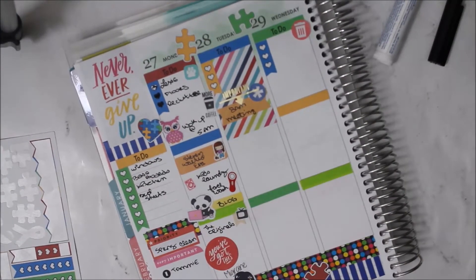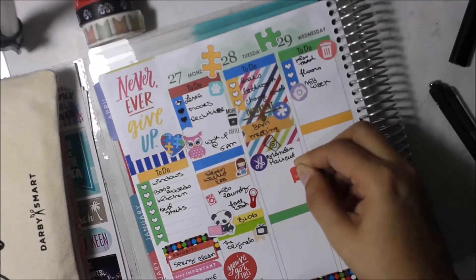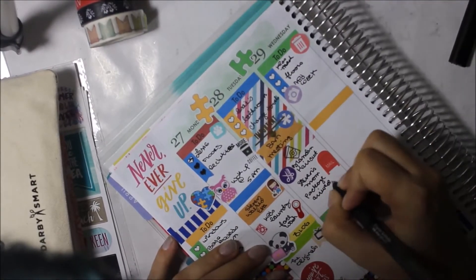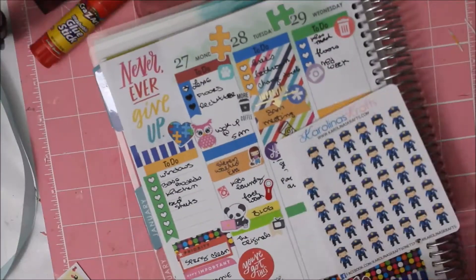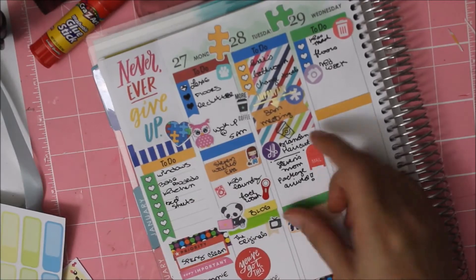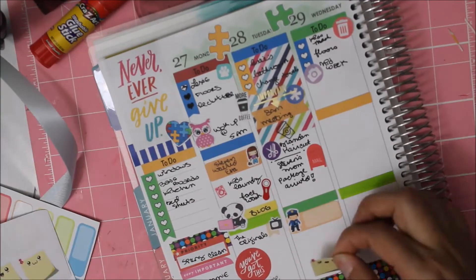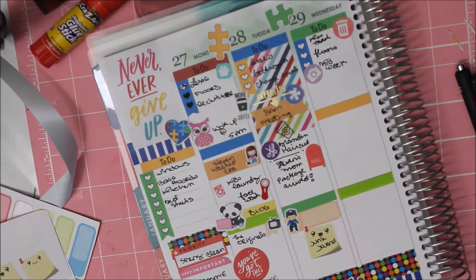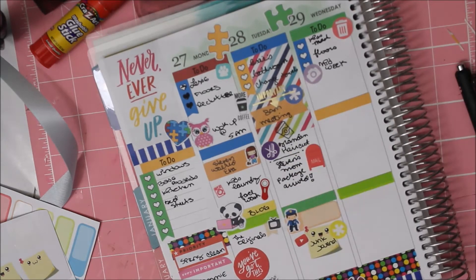I put a quote that says 'you've got this' because I had a migraine and was just pushing forward. On Tuesday I was really happy because I got two happy meals — I got mail from Stephen's mom and from Tammy, my planner buddy. The little officer sticker is from Carolina's Crafts because hubby had to work that night.